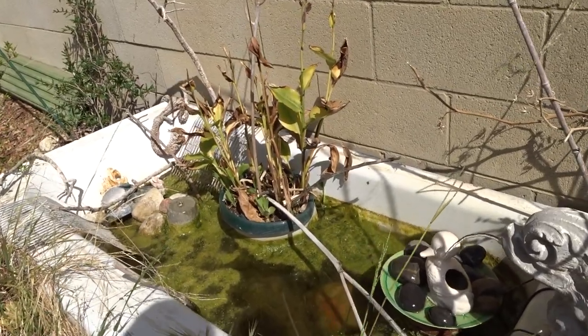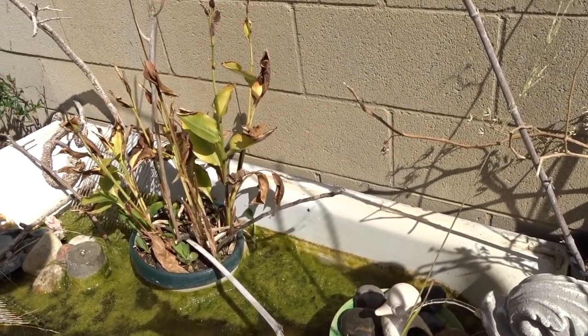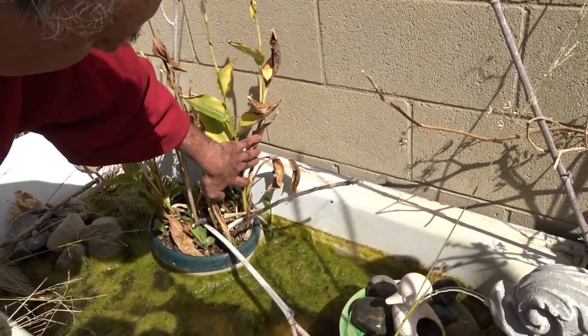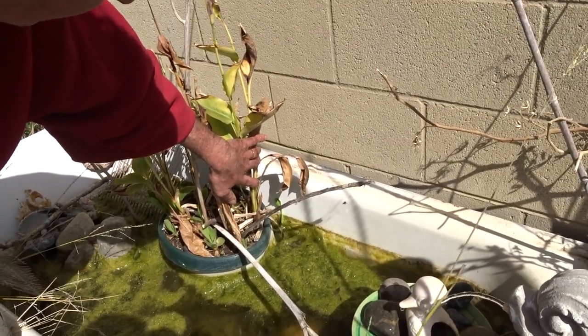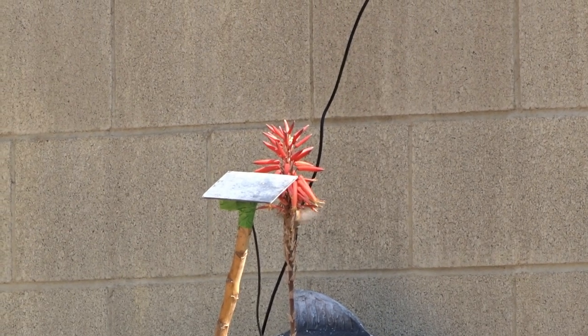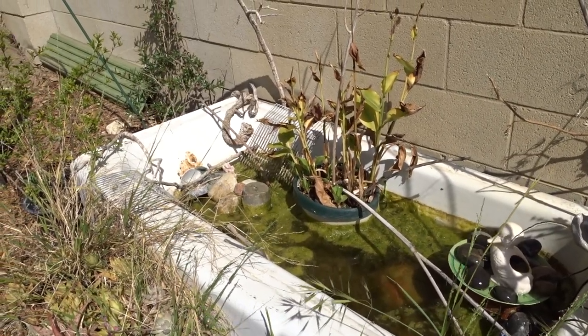I actually see something growing in the water back there — a plant. I didn't even notice that before; it's one of your flowers in the water. It must have dropped a seed. And they can grow in the water like that? Yeah, that's perfect — they can crawl up that. So we could stick more sticks in there for them to come out on. Yeah, I've got sticks.